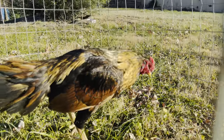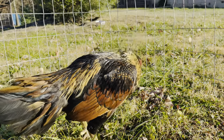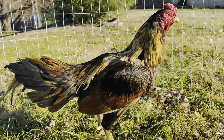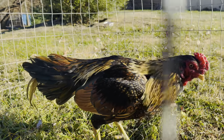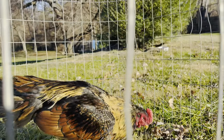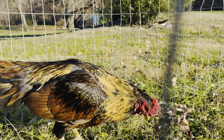In a minute I'm gonna show you guys the hen too. I'll tell you, he is nice. Let me move my camera so you can see that penciling — look at that penciling on his chest. I just love it.